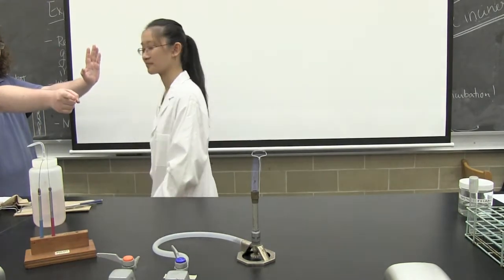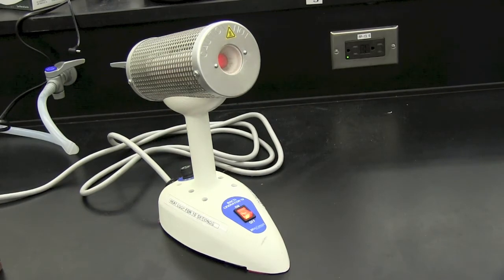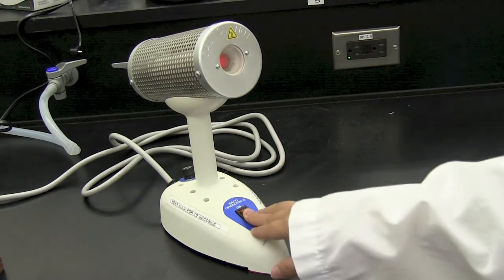Remember to never walk away from an open flame. After you have finished using the bacti-cinerator, make sure to turn it off.